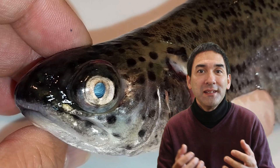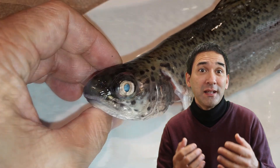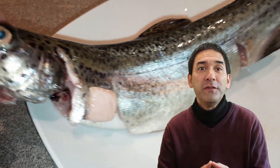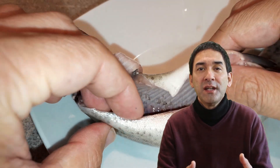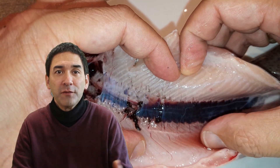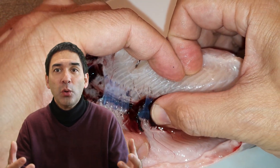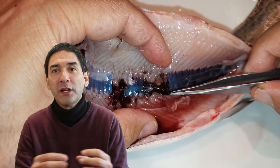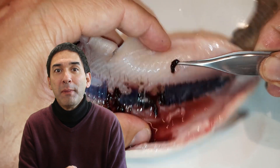Today I will be looking at the kidney cells of a fish. The kidney can be found all the way in the back of the fish, behind all of the other organs — like the digestive system, the stomach, the intestine, and so on. Those are now all gone, but the kidney is the long brown structure that you can see here in the back of the fish.